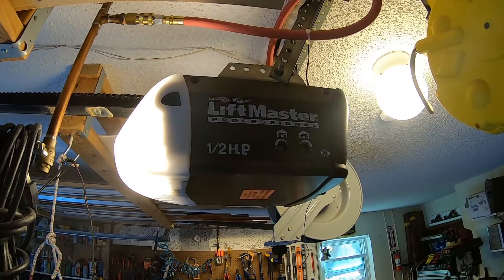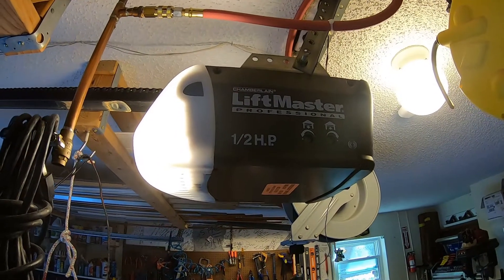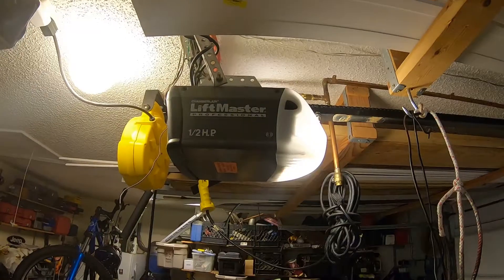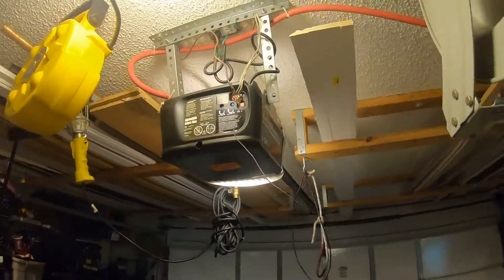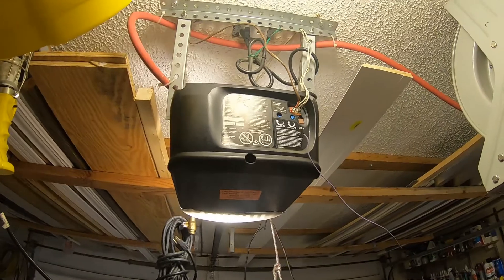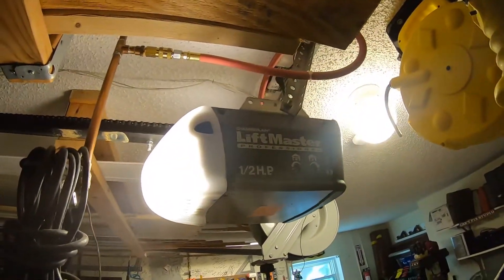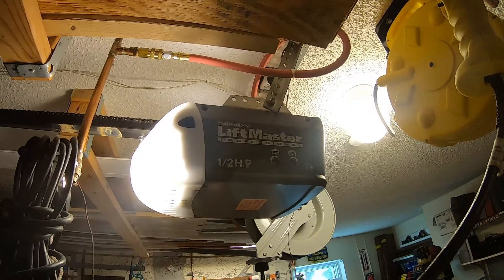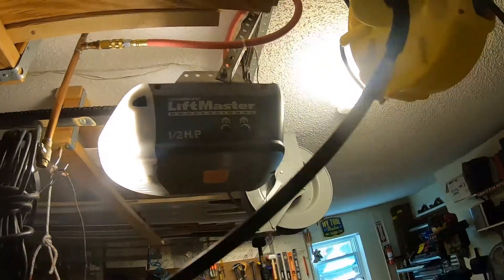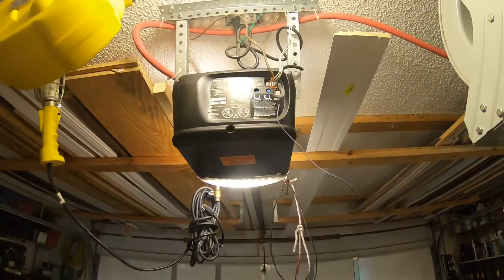Today we're going to be doing something a little different. It's been a while since I posted a video, but we're going to be going through this garage door opener and putting a gear kit in it. I've never done this before so let's figure it out together. The reason I'm doing this — nothing really wrong with it yet — but this garage door opener is 15 years old and it's got plastic gears inside. Quite often those plastic gears wear out and you have issues opening and closing the door, or it just doesn't open and close at all. This is more of a prophylactic procedure, but quite often if the door isn't hung properly or if the spring is broken and you continue to use the opener, you'll break those gears.